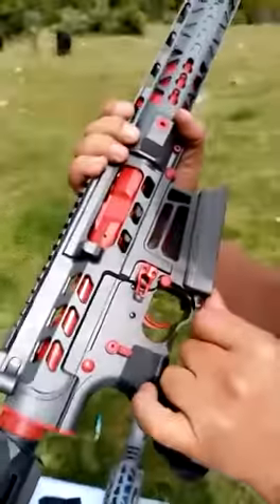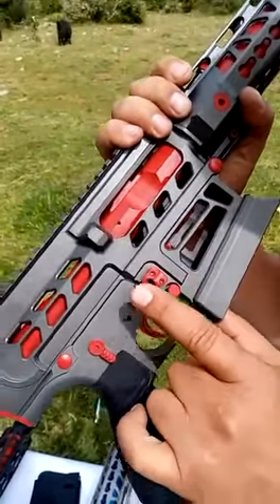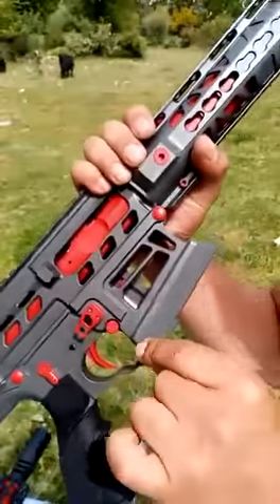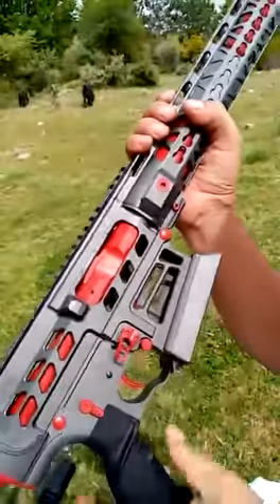We designed the mag release button from zero. We changed it and extended it for very easy usage. Our mag well is aluminum — very solid — and it will help you insert the magazine easier.